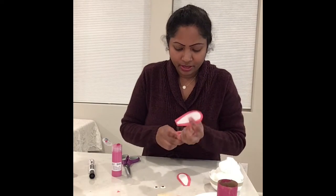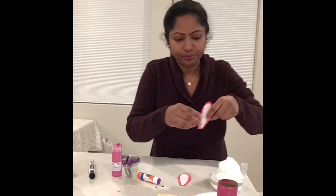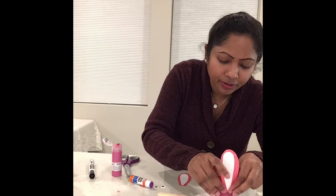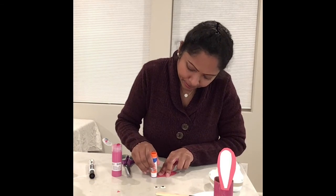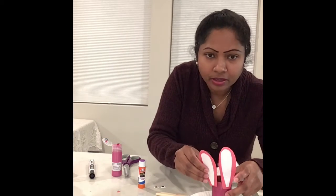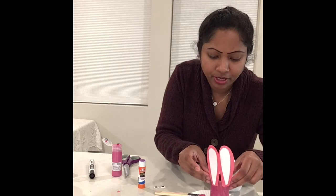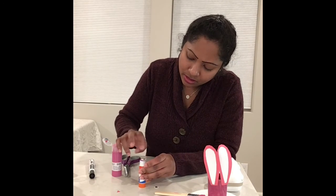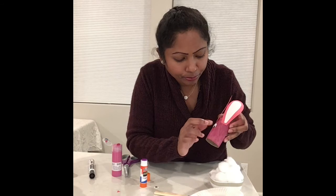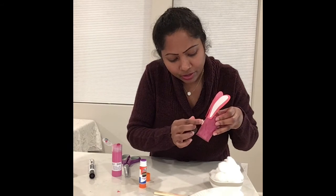Now I'm going to glue the ears onto the bunny using the glue stick and stick them on. I'll stick the other ear on too and gently press it. Now I'm going to use the eyes — stick one up here and then stick the other one right here.